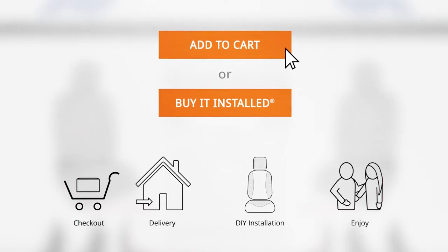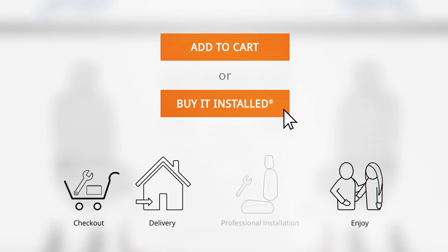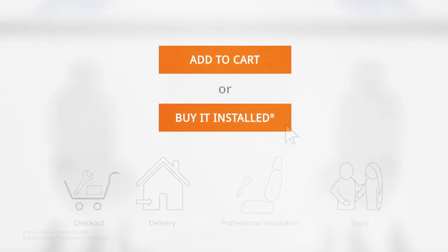For additional convenience, you can check out by clicking the Buy It Installed button. Two items add to cart: your product plus manufacturer certified installation. We'll ship your item and a technician will arrive to install it professionally, leaving you to simply enjoy your product.